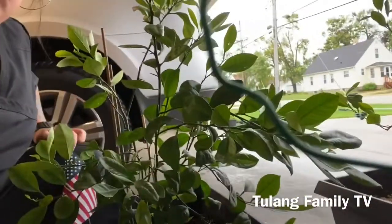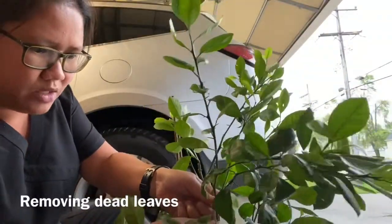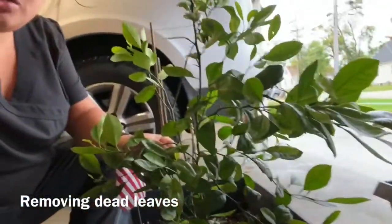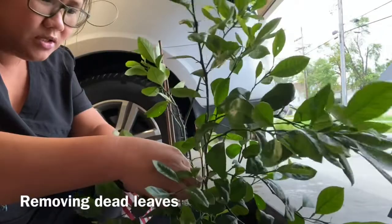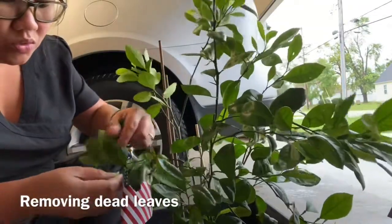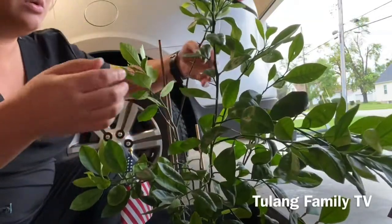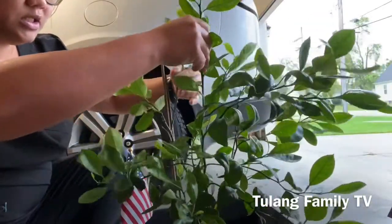Okay, maghahayos na ako dito. Tanggalan natin ang mga dahon, tapos itayo, patayo natin ulit. Ayan guys, tinatanggalan ko siya ng dahon. Kasi galing pa ako ng work, off naman ako today. Maya na ako magbibihis, hindi rin naman agad ako matutulog. Ayan, patapang ka na. Ang dami kong tinanggal na dahon kasi nalanta siya talaga.